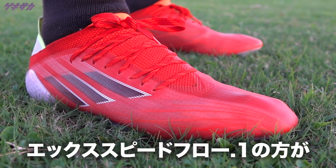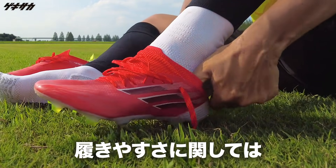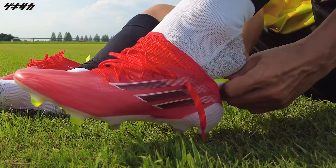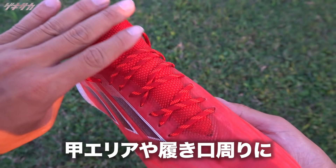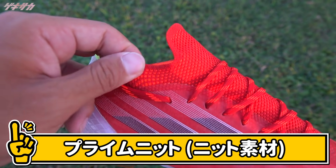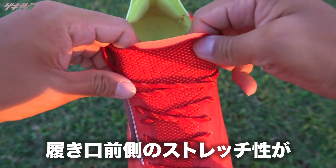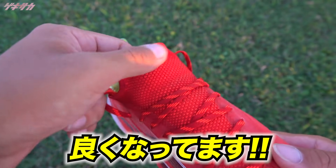全体的なフィット感だったり、履きやすさという面に関しては、Xゴーストよりも今回のXスピードフロー.1の方が良くなっているなと感じました。Xスピードフロー.1では、甲エリアとか履き口周りに新しくプライムニット素材というのが採用されたことによって、ここの履き口前側のストレッチ性とか伸縮性というのが良くなっています。